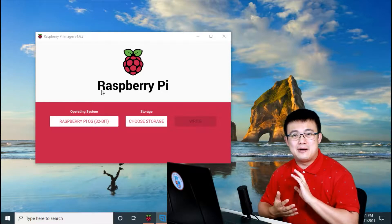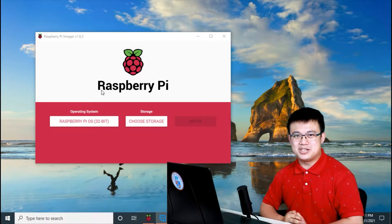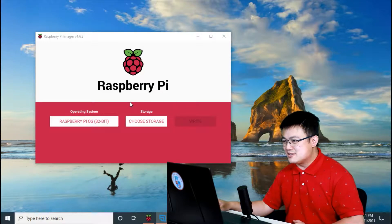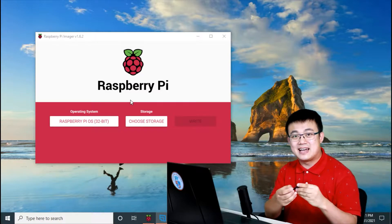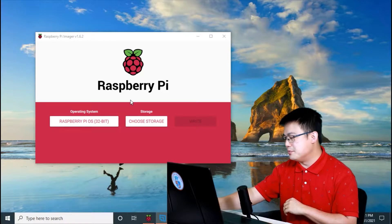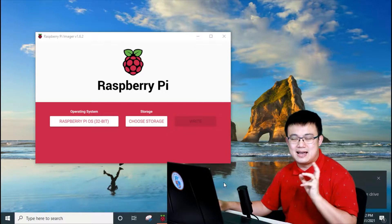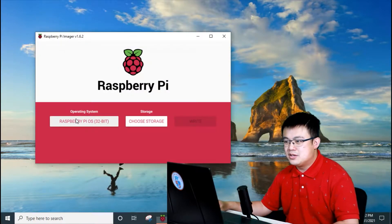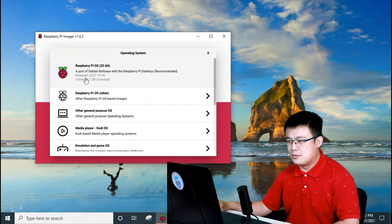The first thing we're going to do is set up our Raspberry Pi image on our micro SD card — it is super simple. Download the Raspberry Pi imaging software — I'll leave the link in the description — and then run the software. Here is the Raspberry Pi imager. Get your micro SD card, put it into your SD card adapter, and then put it into your computer. Once your SD card is loaded, choose your operating system and select the recommended Raspberry Pi OS — this is the Raspberry Pi Debian Bullseye image.